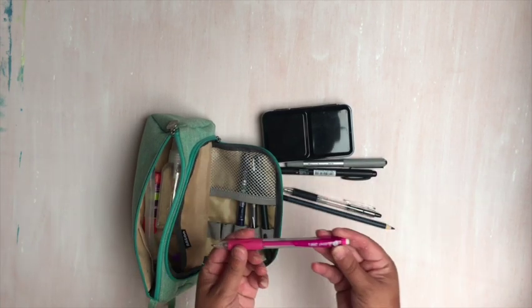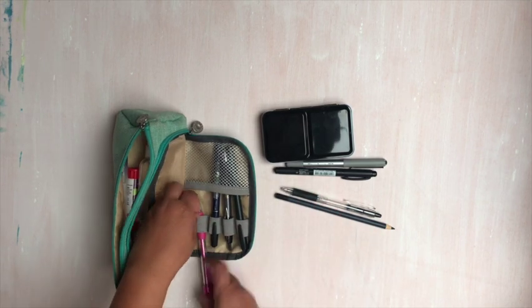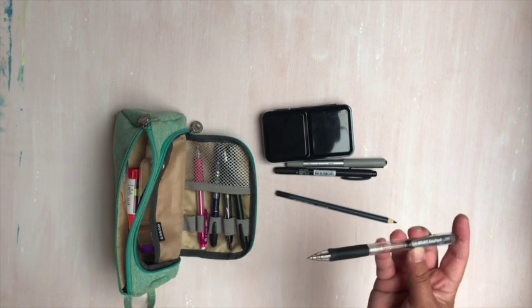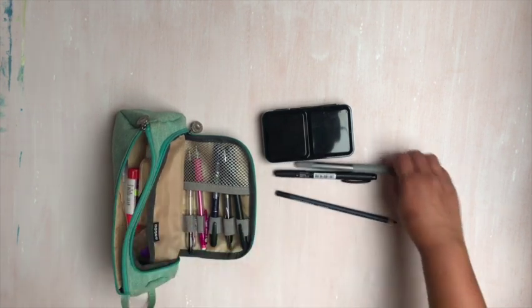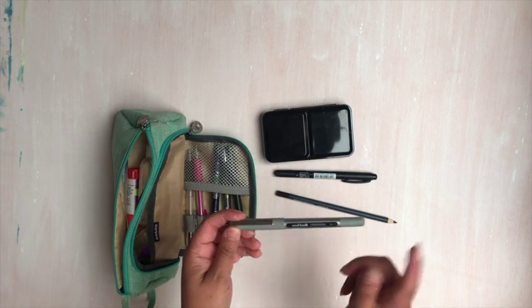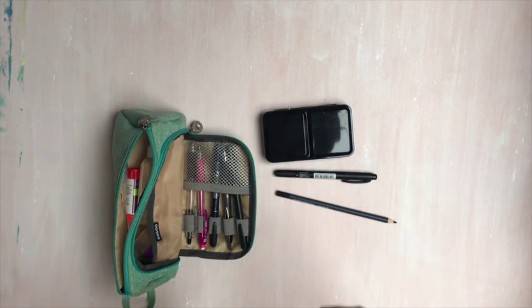I have my favorite Bic Velocity 0.7 mechanical pencil. I have a ballpoint pen — it's a Pilot Easy Touch, a super fine tip — and sometimes I just want to drop right in and draw with a ballpoint. I have another waterproof pen, which is my Uni-ball Vision in fine tip. I really like this one because you can start out with a fine line, go over it, get a thicker line, and it is waterproof.